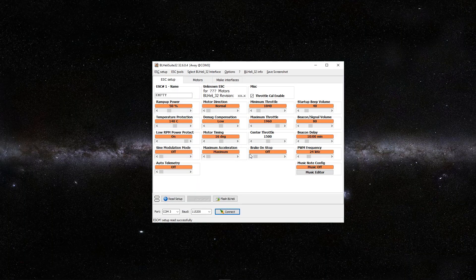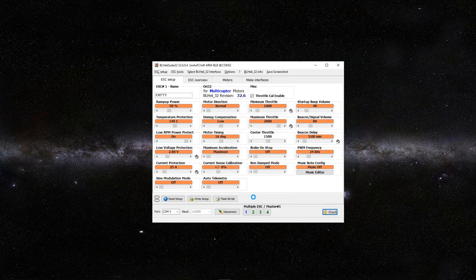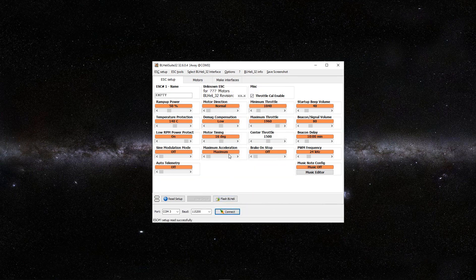Got it all reconnected. Select the port again, connect, and check. The firmware held. So now we're basically going to disconnect and we're now going to check the motor direction.